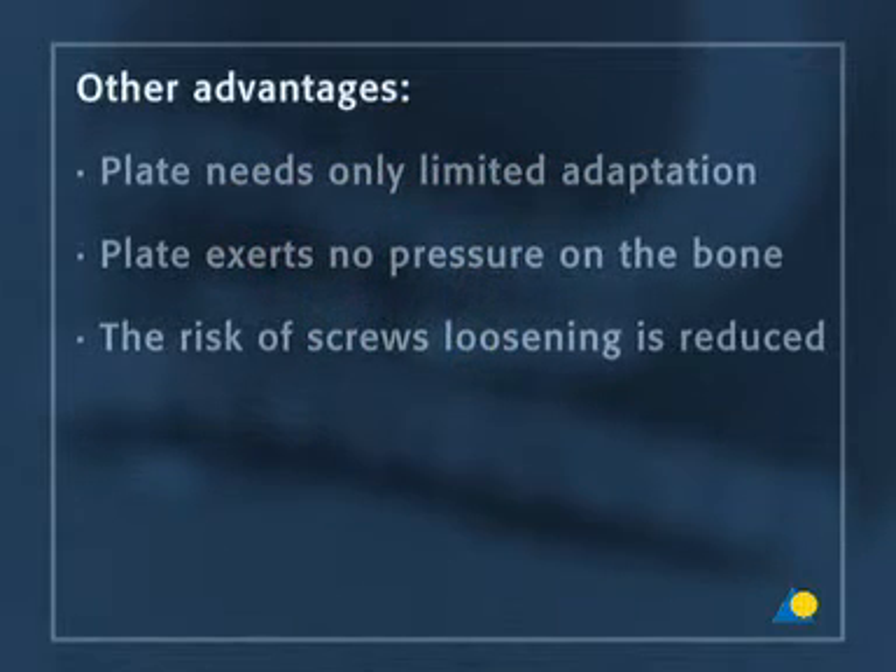Other advantages of the locking principle are that the plate needs only limited adaptation, it exerts no pressure on the bone, and the risk of screws loosening is reduced.